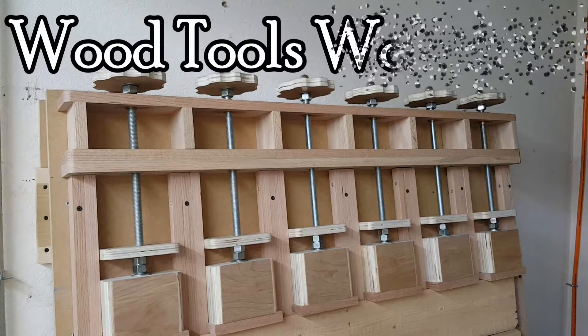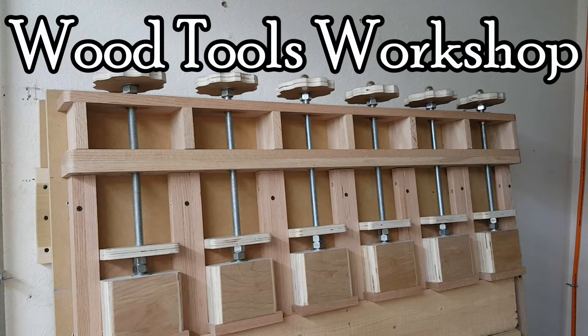Hello, I'm Fred and this is Wood Tools Workshop. This video is part three in a series on building a clamping station.